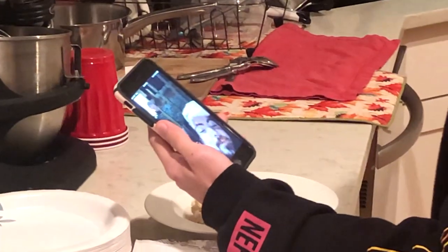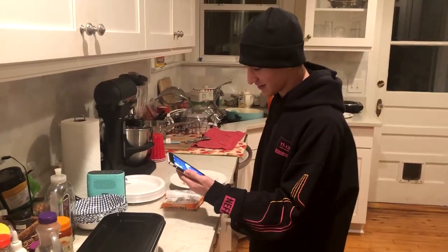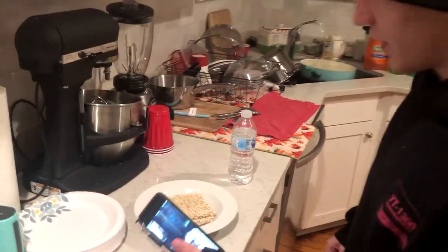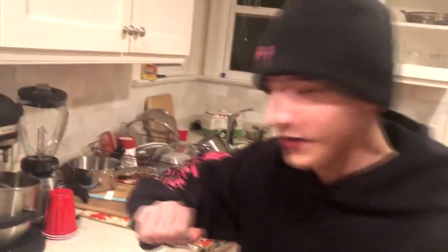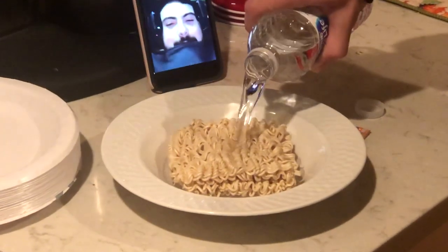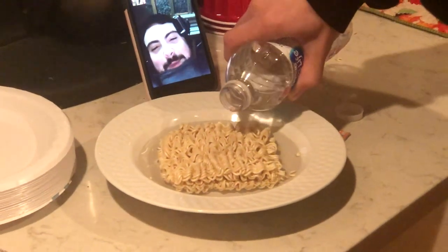Now fill the bowl up with water. How much water? Enough to cover the ramen. Alright, so we're gonna take the water and fill up the ramen. I'm gonna put you on the blender. It's not the blender, by the way. It's the same thing, you know. I think the phone's about to fall over.